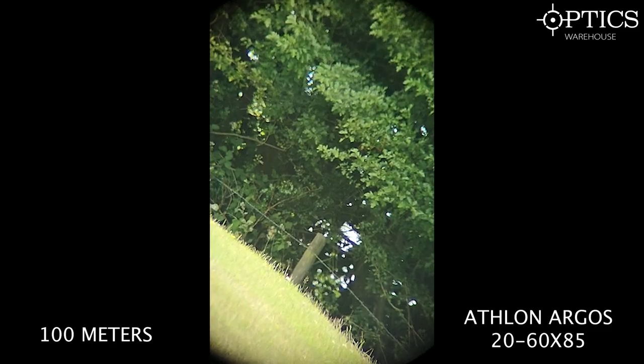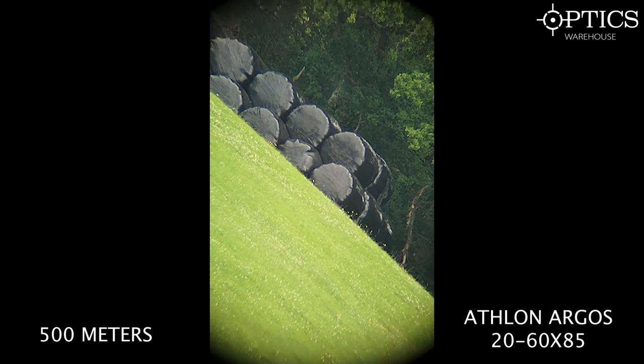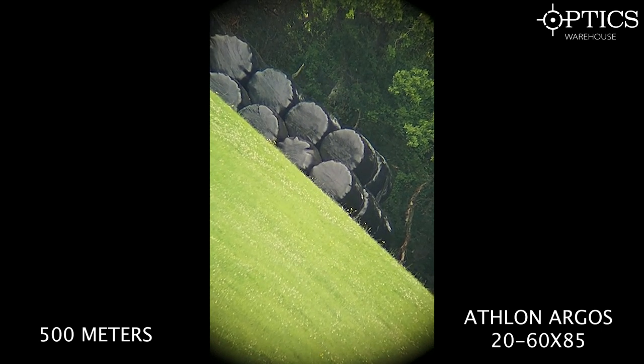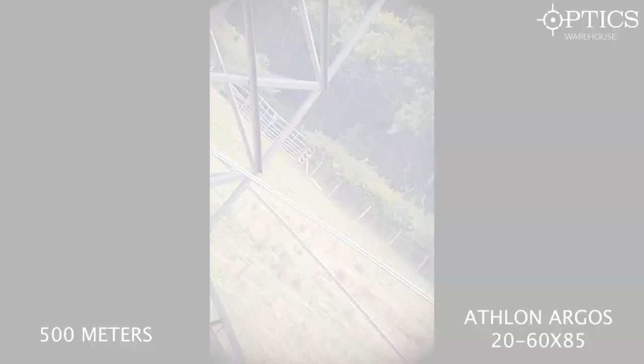At 500 metres on the Athlon Argos at full 60x magnification — using the same background as the Hawk test — there's no colour evaporation around the edges; it's a really clean, crystal-clear image. You can see all the detail of the black plastic wrapping around the hay bales, the edges and depth of the shapes, and even individual stems of grass in front of the bales.